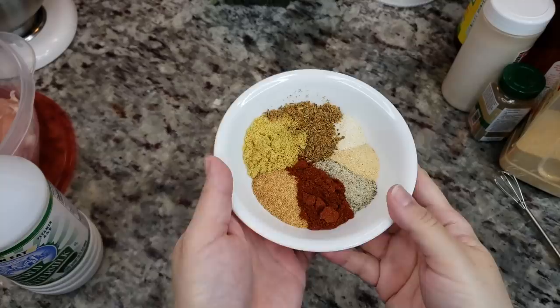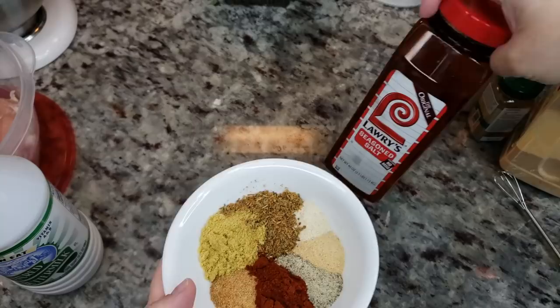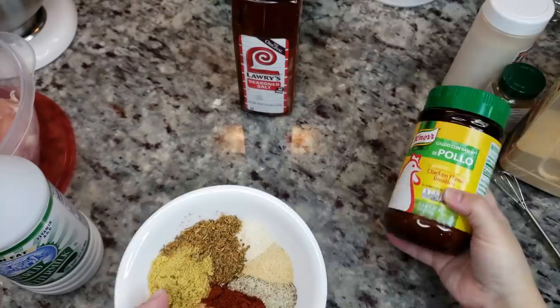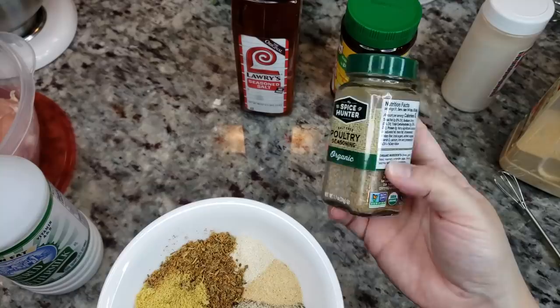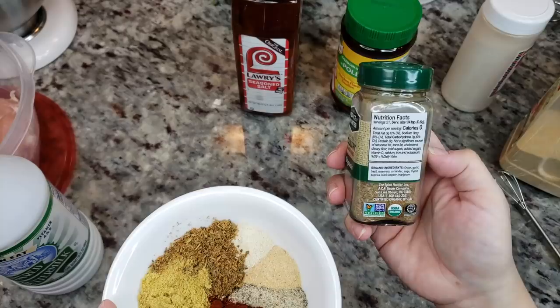For the spice mix or seasoning mix, I have one tablespoon of Lowry's seasoned salt, one tablespoon of chicken bouillon flavoring or chicken powder, and two teaspoons of a poultry seasoning blend. It has things like onion, garlic, basil, rosemary, coriander, sage, thyme, paprika,